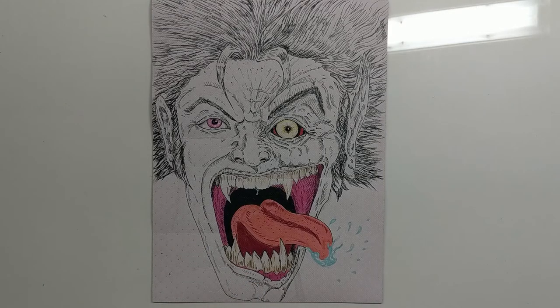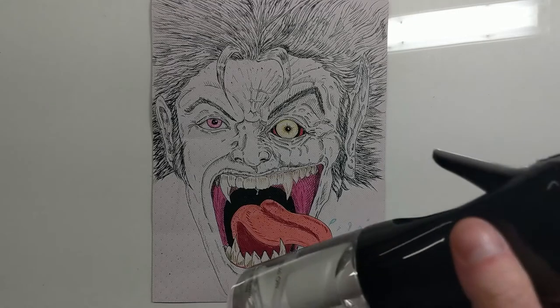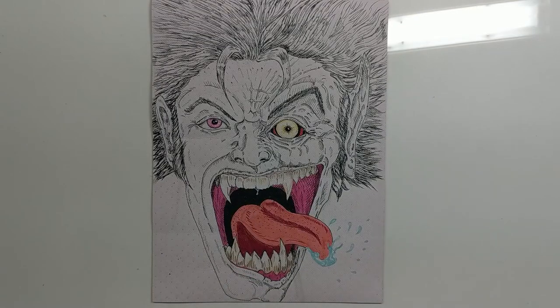Now with a spray bottle I'm going to see how that's going to turn out — with a little bit of maybe a blood stain effect. This is a misting bottle, so I'm going to step totally back.